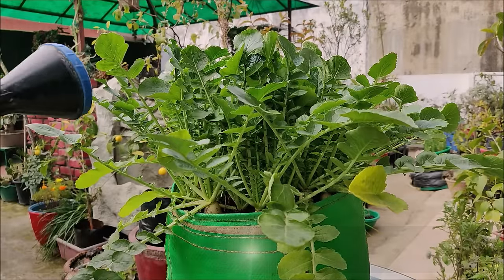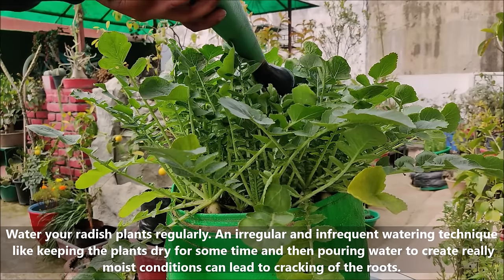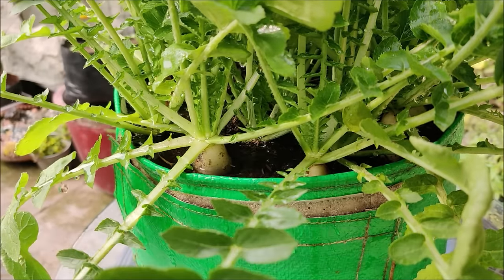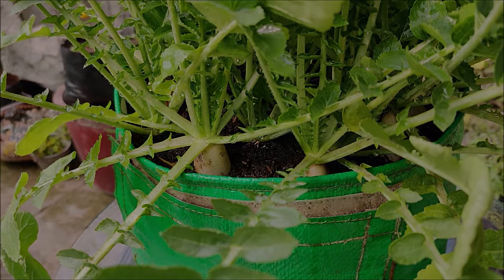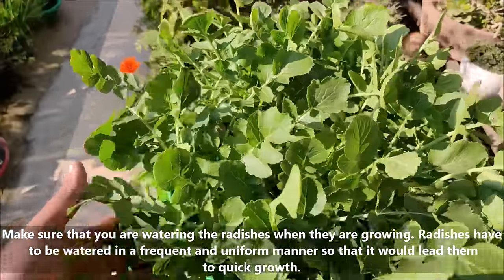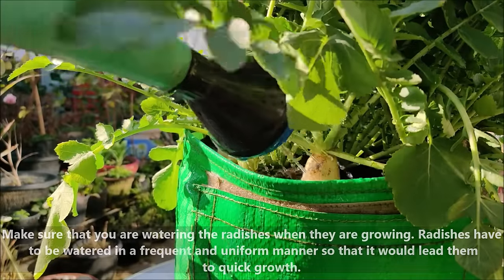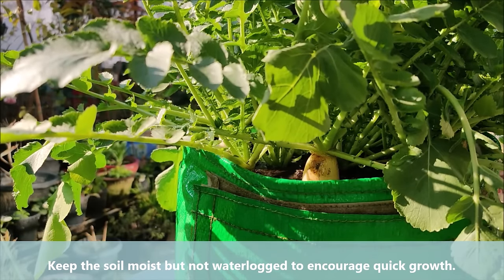Water your radish plants regularly. An irregular and infrequent watering technique — like keeping the plants dry for some time and then pouring water to create really moist conditions — can lead to cracking of the roots. Radishes have to be watered in a frequent and uniform manner so that it would lead them to quick growth. Keep the soil moist but not waterlogged to encourage quick growth.